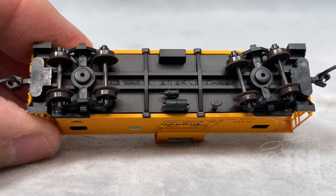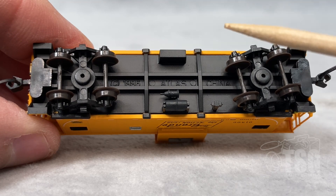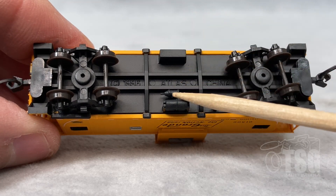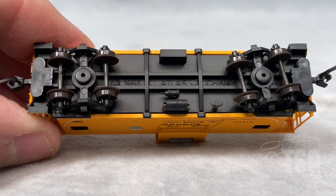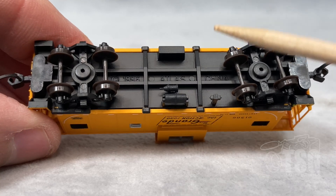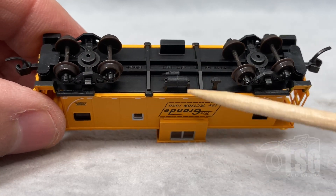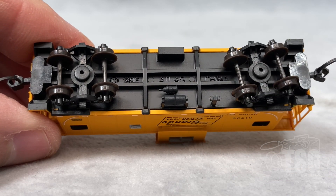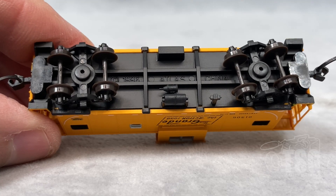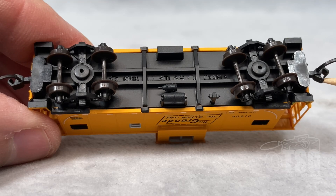And now for a brief look at the bottom of the model. Something I wanted to point out here is the fact that this detail is visible from the side when the caboose is rolling down the track, so it's nice to have that there. It looks to be molded — it's hard to tell — but maybe some of these larger pieces are separately applied. The point is it's there, so you can see it when it's rolling down the track. The other important thing to see here is that these are body-mounted couplers on each side.